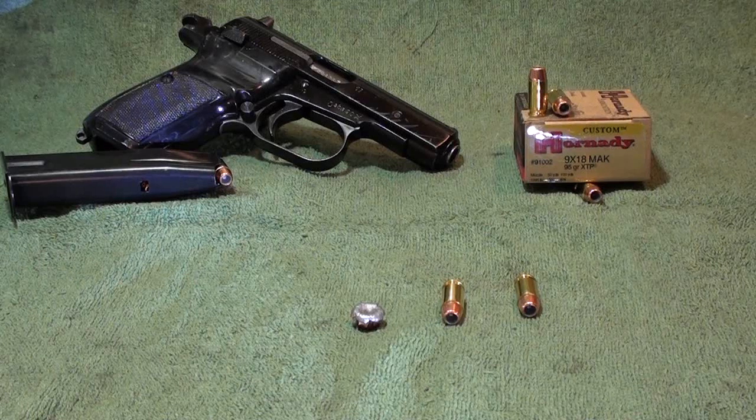Once again, the Hornady Custom 9x18 Makarov 95 grain XTP round, rated at 1,000 feet per second. I did not shoot this on a chronograph, so I don't know exactly what velocity it exits this pistol. But out of this pistol I'm getting 12 and three-quarter penetration, 94.9 weight retention, and .565 expansion. Can't ask for much better out of a small tuck-away gun — or in this case, you could use this as a primary gun.